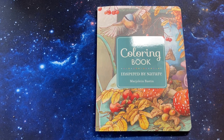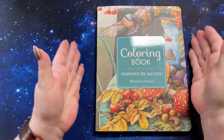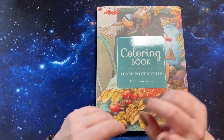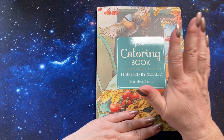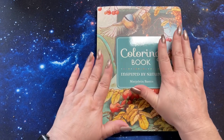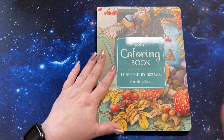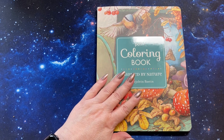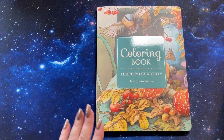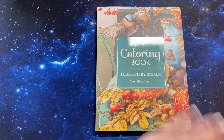Hi guys, it's me Karen and welcome back to my channel. Today I want to do a thank you to the person who sent me this beautiful book. I had it in my wish list after I saw Shannon do a flip through of it and I thought it was a very, very pretty book and I just kind of fell in love with it. So I want to thank you so much for sending it to me. I really appreciate it. You're so kind. And for supporting me and showing me how pretty this is.